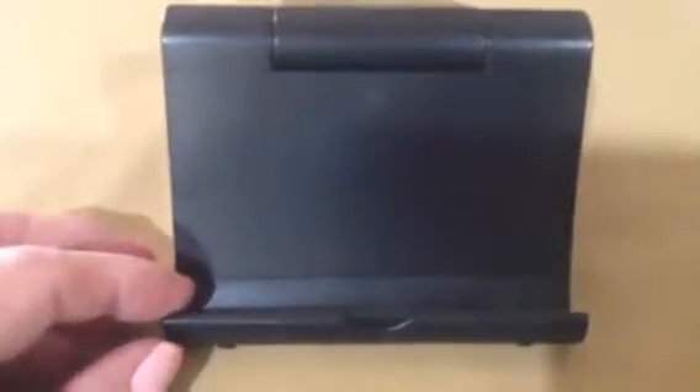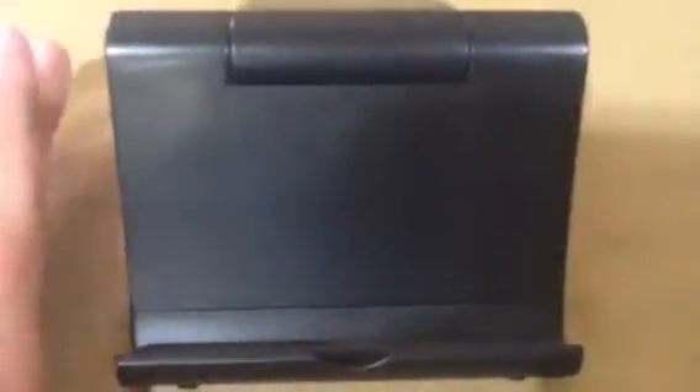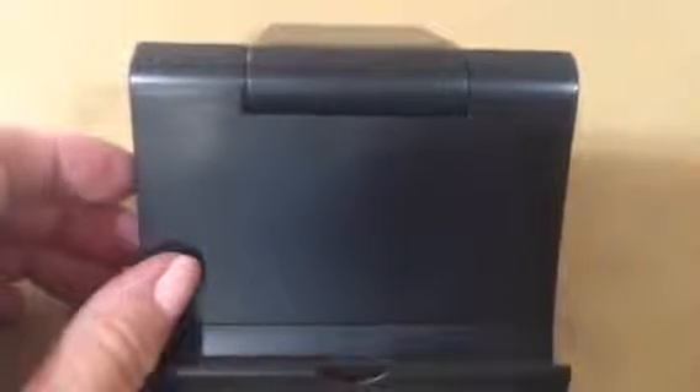Each movement, as you see, clicks and locks into place, so it's very stable. This will rotate 270 degrees, so you can go from nearly flat to all the way upright. You can have your cell phone upright or sideways, and the same thing with your iPad or your e-reader.